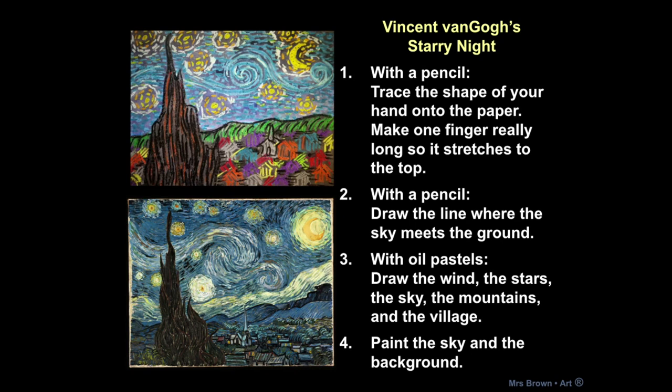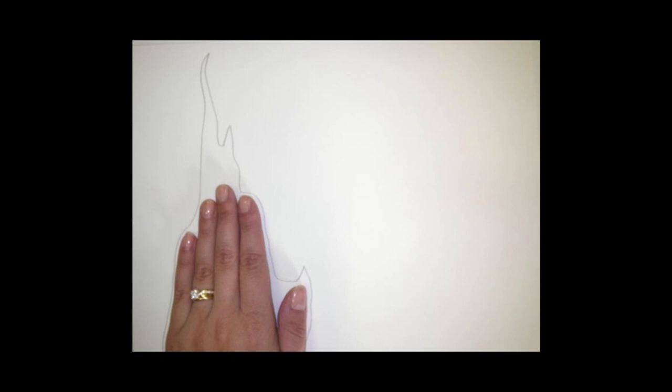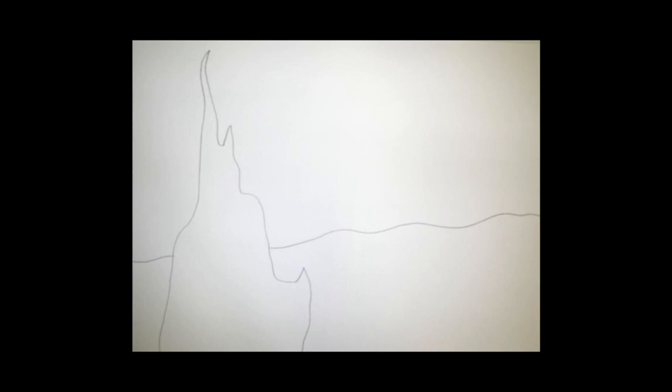So step one: you are putting your hand on your paper and tracing the shape of your hand to get a pointy cypress tree shape. Step two: you're going to make a line on the ground to show where the ground meets the sky. This is all with pencil so far, and you should be using your nice drawing paper that is a little bit thicker than computer paper.